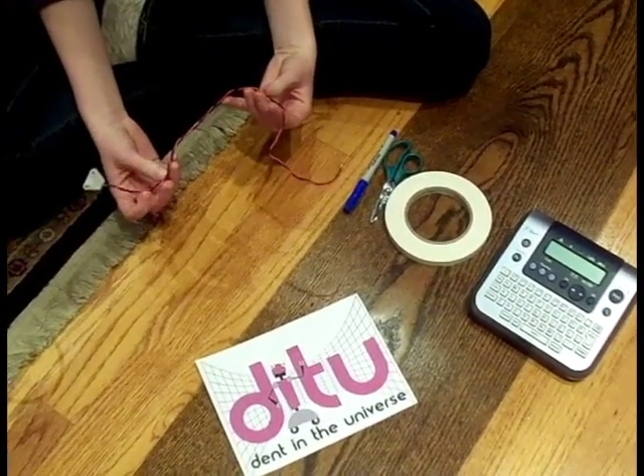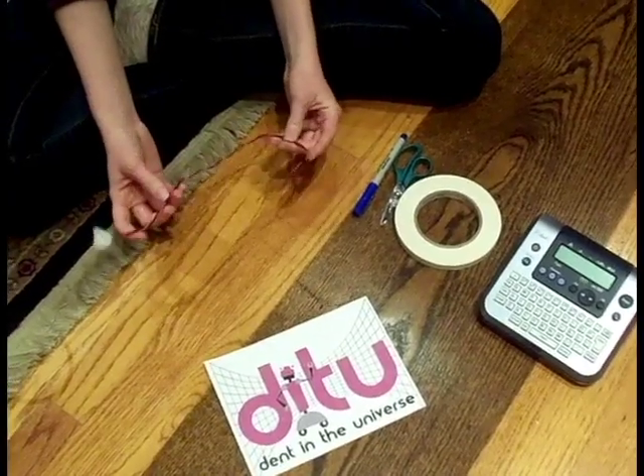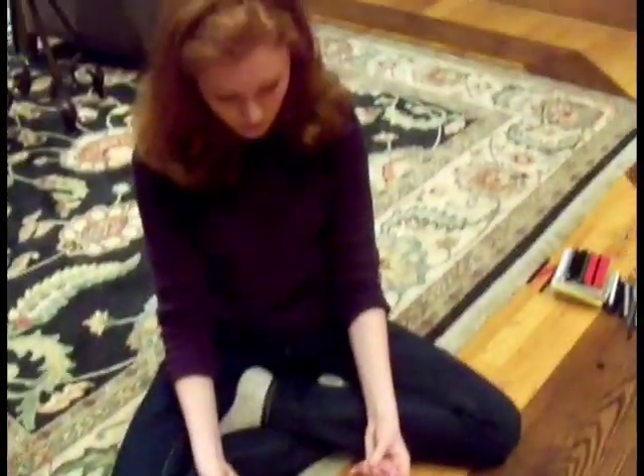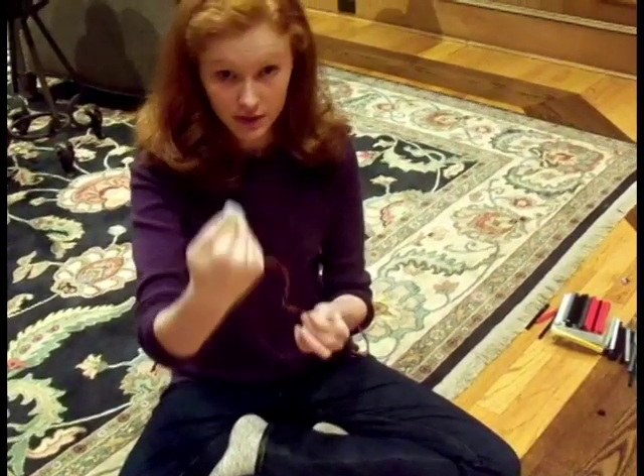One good idea would be to label the wires that you use to match the programming syntax that your programmers use. So for instance, if your programmers call the motor that connects to this wire 'left motor,' then label it 'left motor,' which makes debugging simpler.